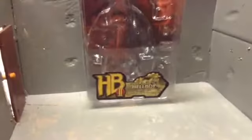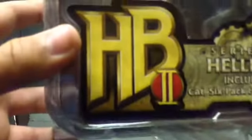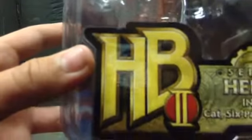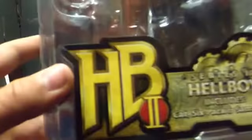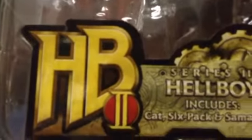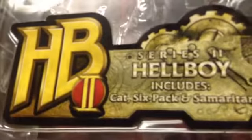Alright. The top I had to cut off, but it says hazard choking — that's not important. There's a nice display of the figure and all that he comes with. The gun was actually the least displayed. There's his symbol — actually, that's not his symbol, but HB is, I guess, his symbol. Right here it says Series 2 Hellboy, includes cat, six-pack, and Samaritan. It's a type of alcohol, beer.